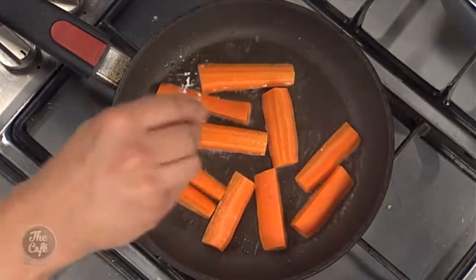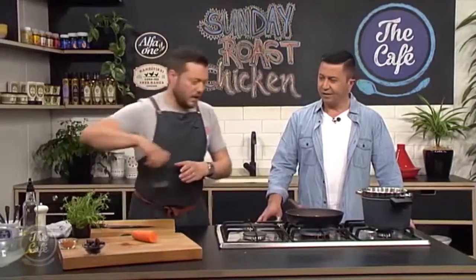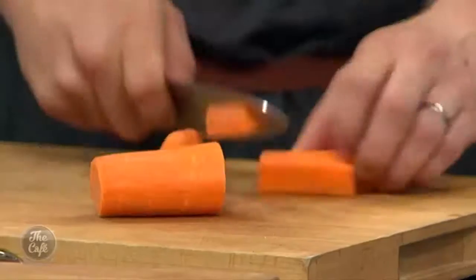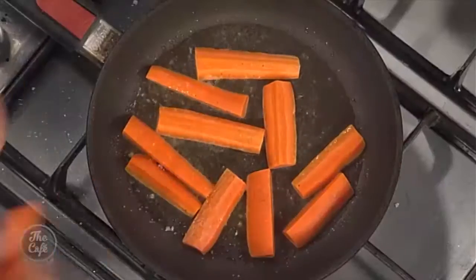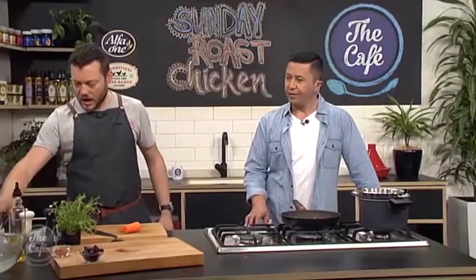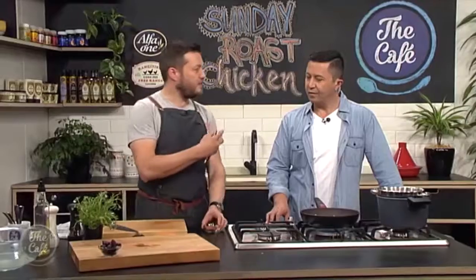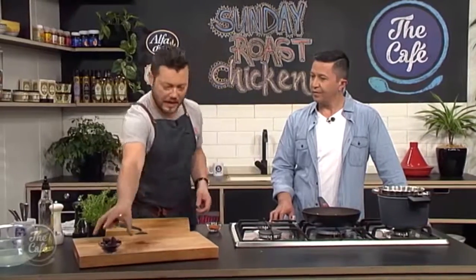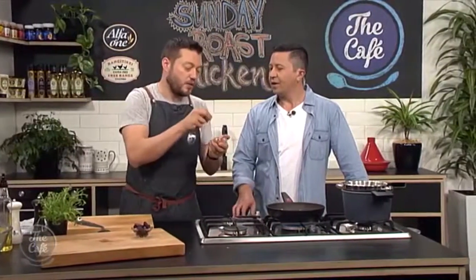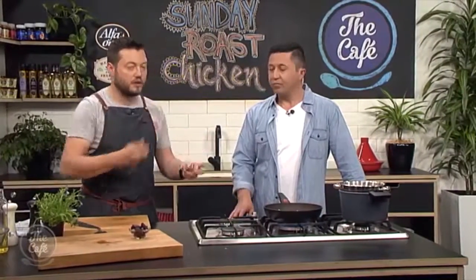Nice hot pan and then we're just going to brown them off. So we're just going to season them lightly as we go. They're not too big a chunk so they won't take too long — once you've got a nice colour on all sides they should be ready. You still want a little bit of texture in there as well. Once we've got the carrots you get a nice flavour from that roasted colour. We've got some harissa powder here — it's all chilies, peppers, cumin, all those sort of Moroccan-y flavours.